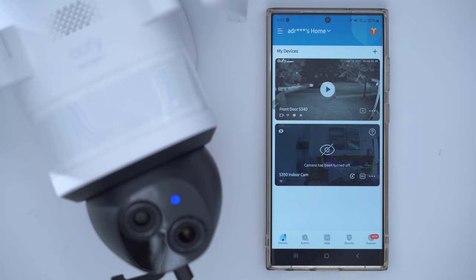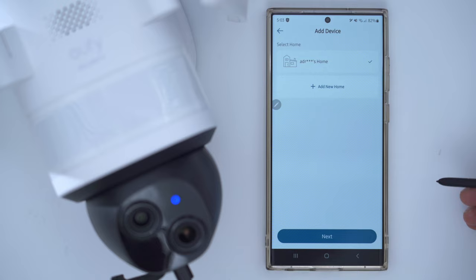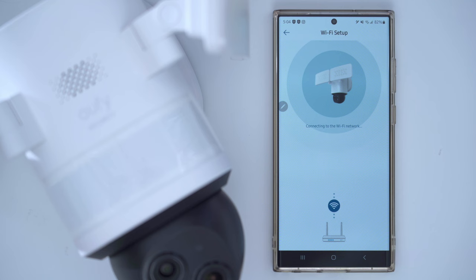To add the camera to the UFI app, click the plus icon, go to floodlight camera, pick E340. I'm going to add it to my existing home network and scan the QR code located at the back of the camera. Press the sync button for two seconds, select a 2.4 or 5 gigahertz Wi-Fi band and input the Wi-Fi password. Connecting to the Wi-Fi network — setup was successful.